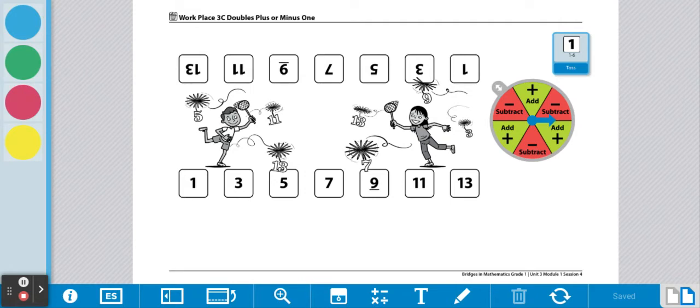Here are your directions for the workplace Double Plus or Minus One game. This is a partner game. You and your partner will share a game board, a spinner, and a die. You will also need some game pieces.